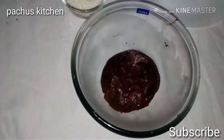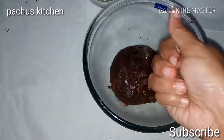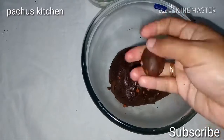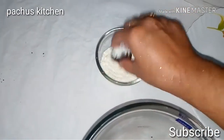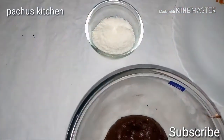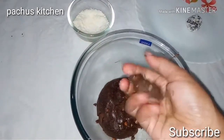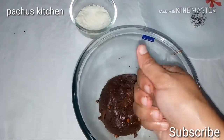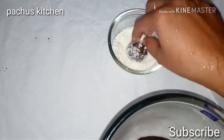I am going to add a bowl of white chocolate. I will add a bowl of white chocolate. We will try to make a small amount of water.